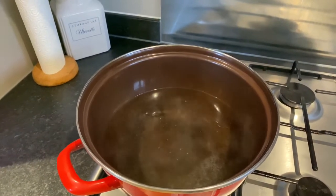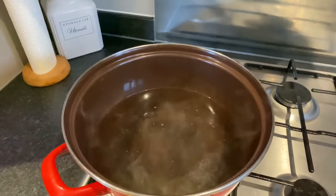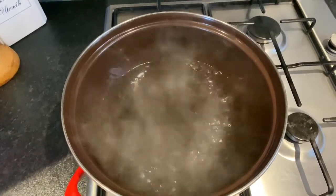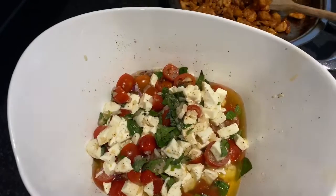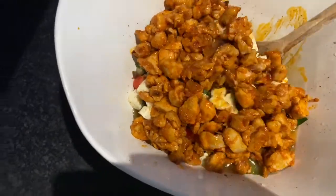Let's cook the pasta. They say pasta only needs about 8 minutes. Oh, it's already boiling — we can put the pasta in now. While that cooks, let's mix the chicken again.